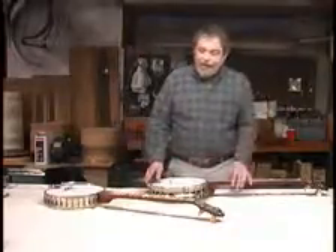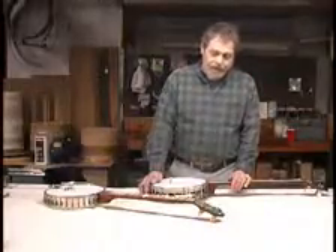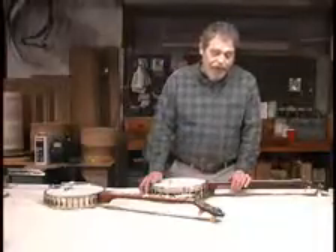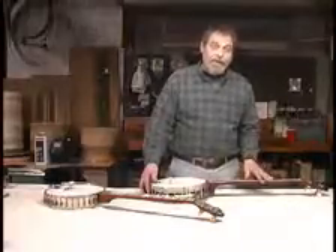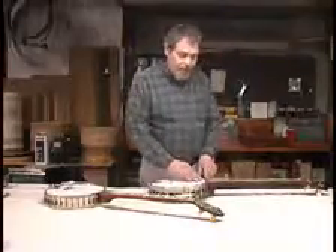String gauge is another factor. A medium gauge string will not give you as bright a tone as a thin or light gauge string will — lights will usually give you that brighter tone. But when you put a medium string on after having a light string, it's going to change your action. So you may have to adjust your action when you go from light to medium. That has to do with the tension of the string: as the diameter gets greater, so does the tension in a linear sense.